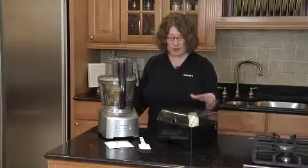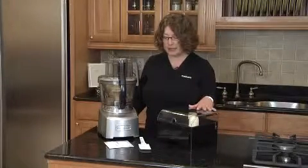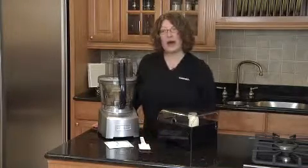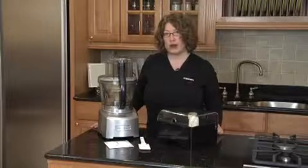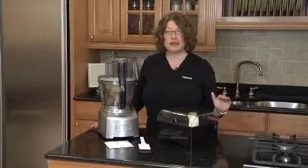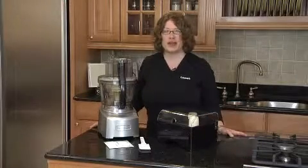In addition to that, you get this great storage case where you store all your blades and discs. You also get a silicone spatula and a How-To DVD, which comes with all of our food processors. It shows you how to use it, gives you great tips and techniques, and has about 14 recipes from start to finish.